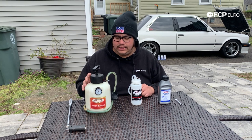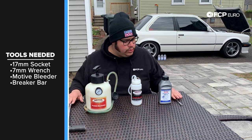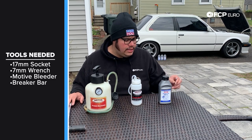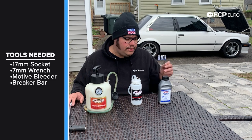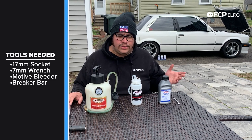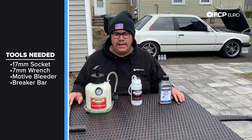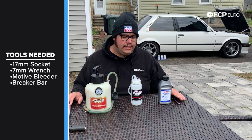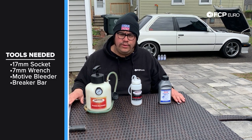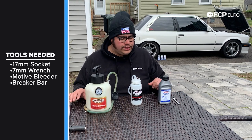Really cool thing about this tool is you can use it even just to check if you have a leak in your system — you don't necessarily have to use it for a brake flush every time. The tools we're going to use on this specific car are a 7mm wrench to undo the brake bleeder on these calipers, and a breaker bar with a 17mm socket to get the wheel off the vehicle when we jack it up.